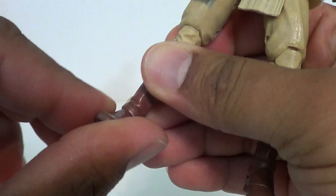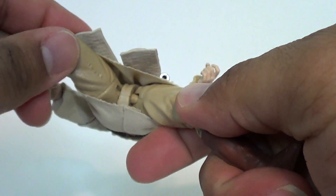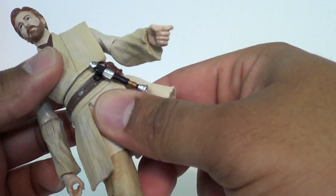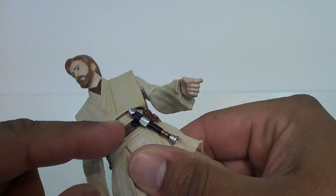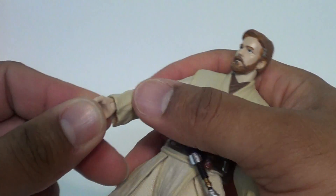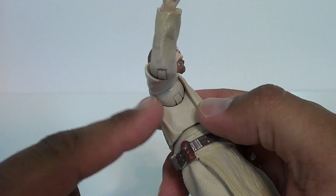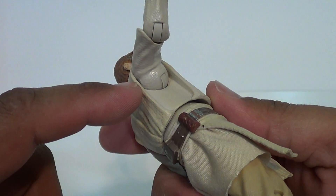Articulation-wise, he does have ankle tilts, that nice joint that I love so much, and double-jointed knees. You've got that ball joint that's on all the characters — his will get some nice decent kicking poses. He doesn't have waist articulation, but you've got a ball joint here, and he's got this flap of plastic that goes over a rounded point, so you can get some pretty decent poses.